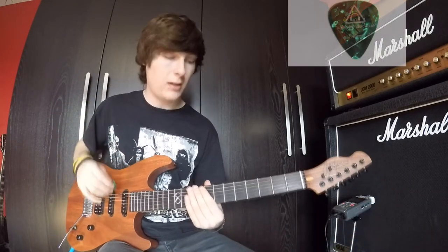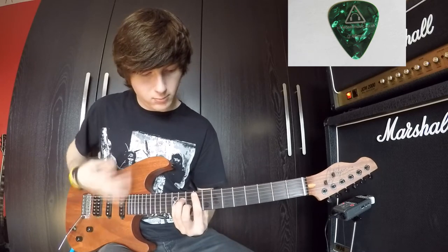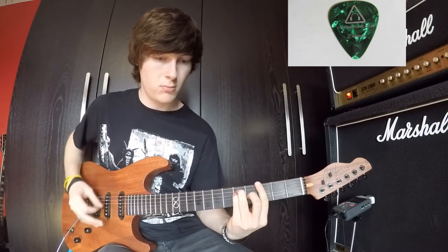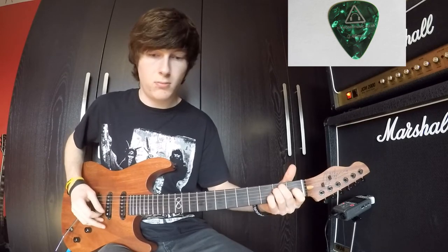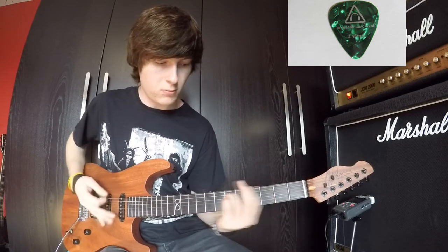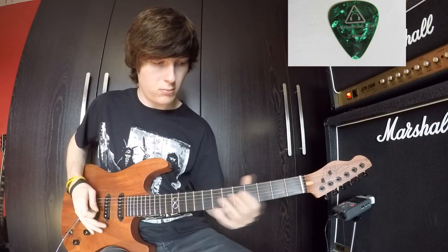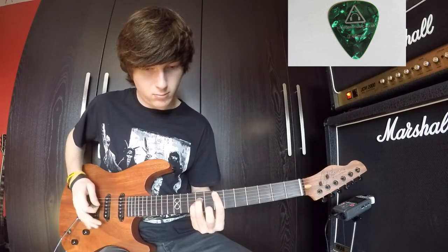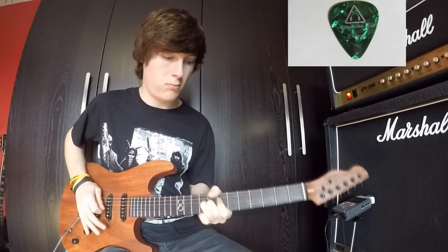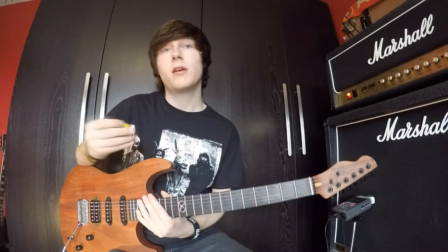So I'm going to start off from 0.46mm on the clean channel. [Guitar playing] So yeah, that was 0.46mm. Now going onto the 0.73mm.